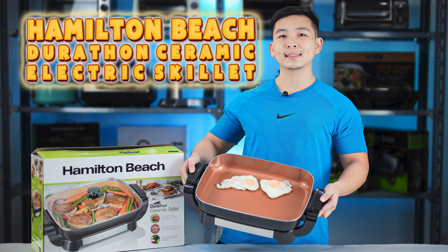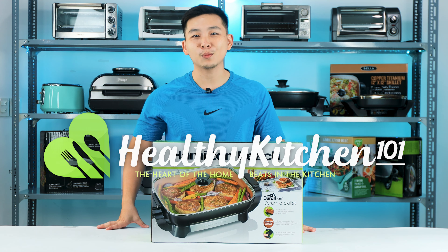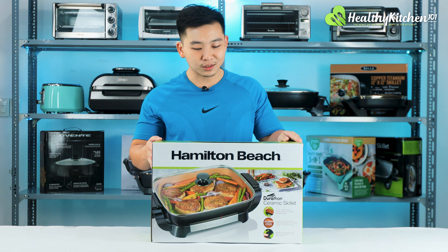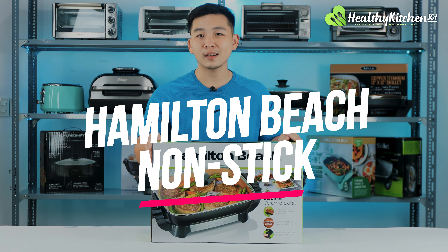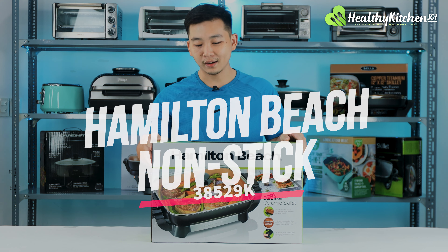The Hamilton Beach nonstick electric skillet. What is up everyone, I'm Alan and welcome back to Healthy Kitchen 101. Continuing our electric skillet series, today we're going to be unboxing the Hamilton Beach nonstick electric skillet 38529K.